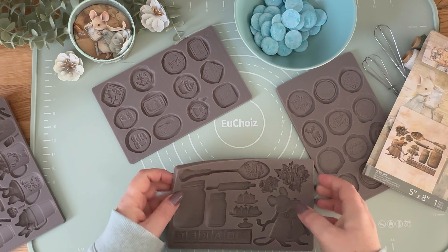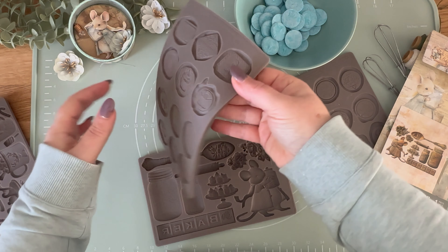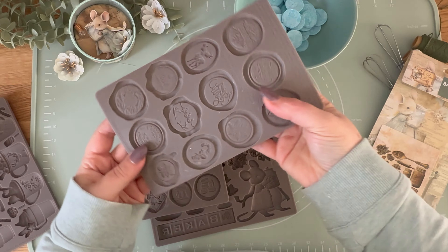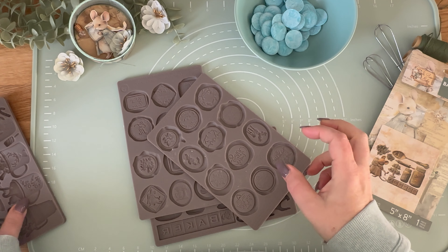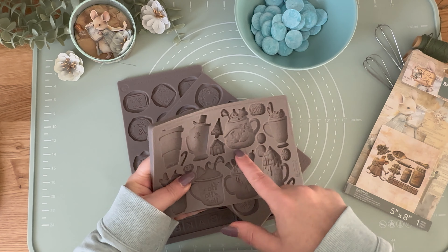Here are our brand new Homebaker molds. The wax seals one — such perfect cupcake toppers — are from the North Pole Waxes mold. And I am also going to use our redesign with Prima cheerful cup, so cute.